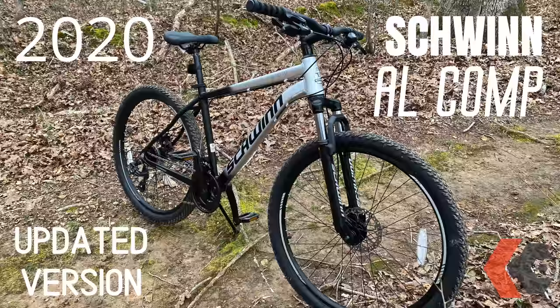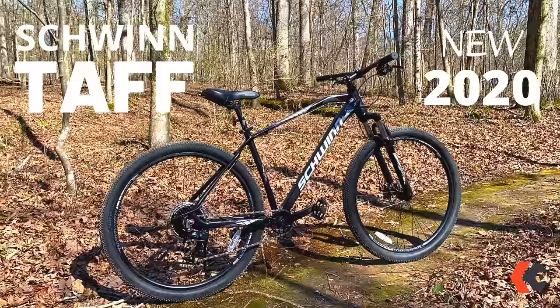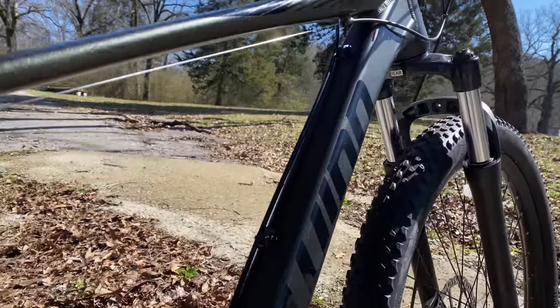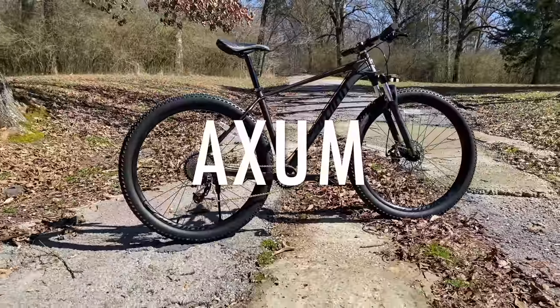In the past month, I've shown three new Schwinn bikes, or updated bikes, but there was that fourth box, one I couldn't talk about until today. But here it is — the all-new Schwinn Axel.